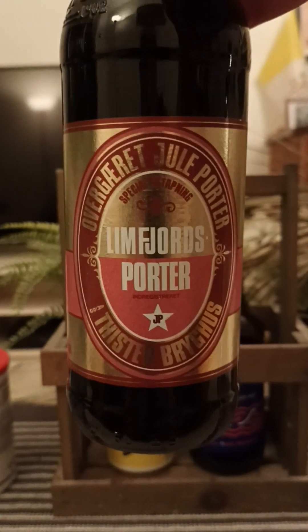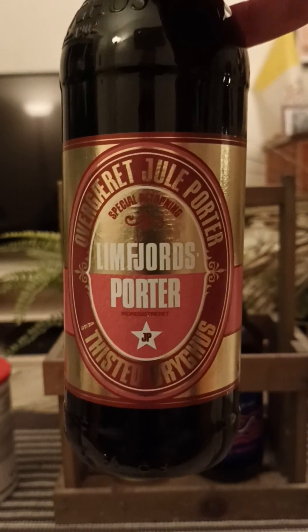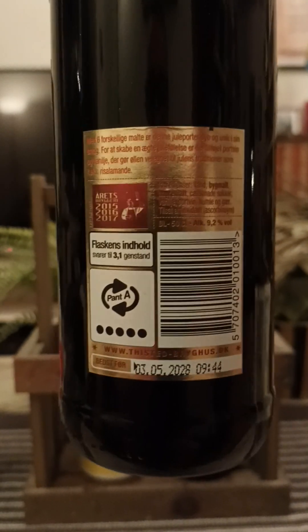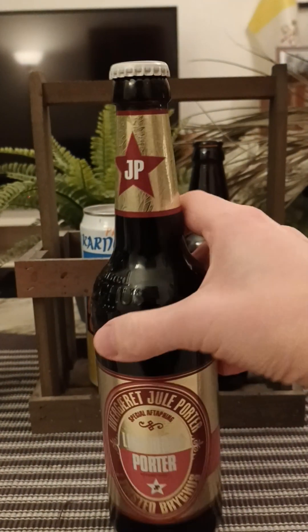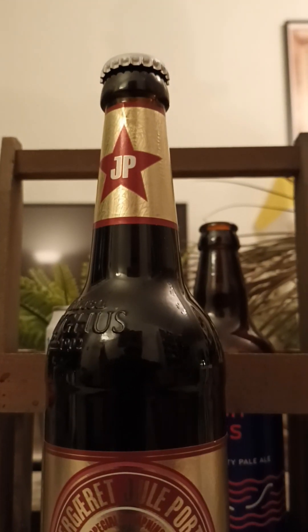We are going back to Tisted Brewing House and taking a look at their Limfjord Støtter Juleporta, or Christmas Porter of the Limfjord Porter series. This one weighs in at 9.2% ABV, it's a 500ml bottle. They say they have used six different types of malts, and have also added port wine and vanilla to create a Christmas feeling — that sounds right about good.